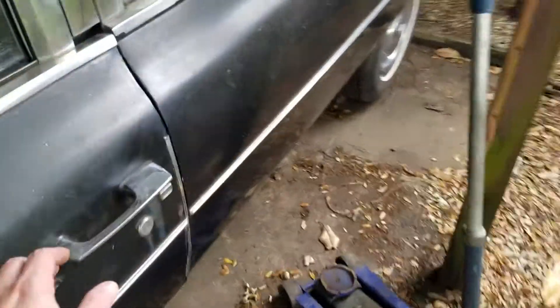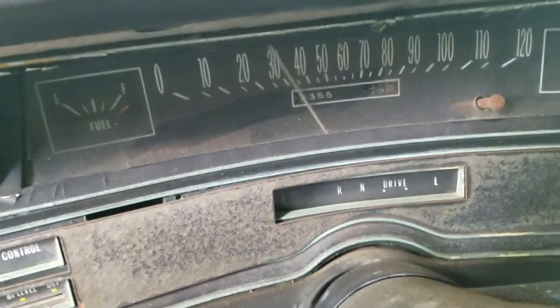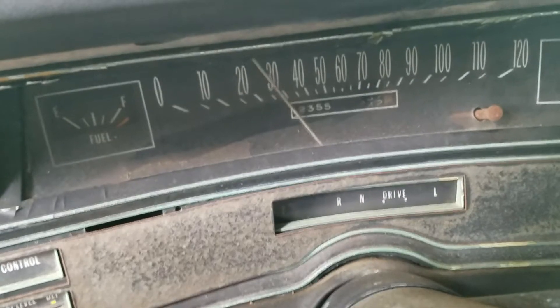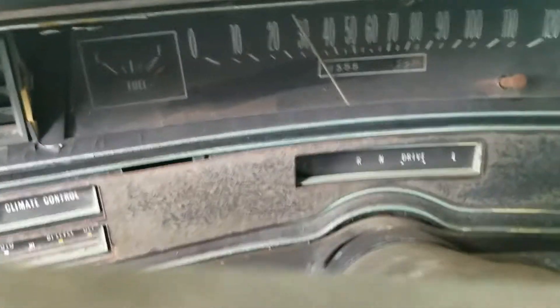Still got a few issues. We shift her down into low. The speedometer makes quite a racket until it levels out. The fuel gauge works because I have the tank disconnected.